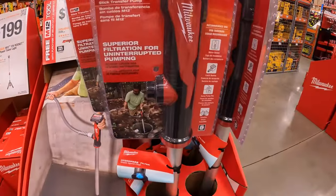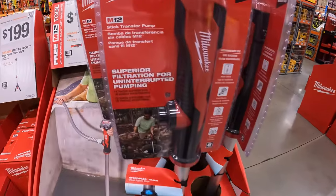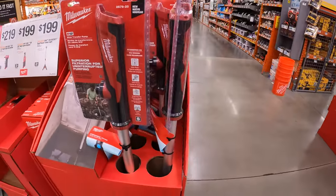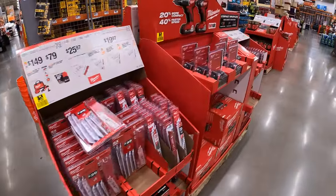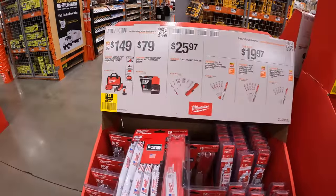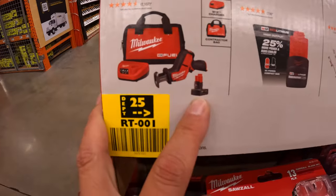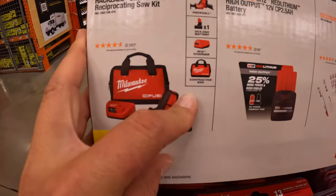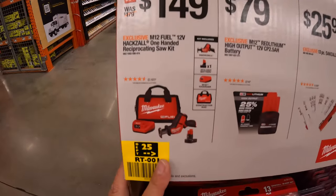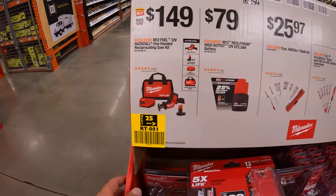$199 for the M12 stick transfer pump. I'm glad that they have this in store — it's nice to see something like this here. Then Milwaukee has continuous sales over here. They do have for $149, get the single-handed reciprocating saw as a kit — the M12 system. It comes with a 4-amp-hour battery, charger, and a bag. Done videos on that. Very good tool.